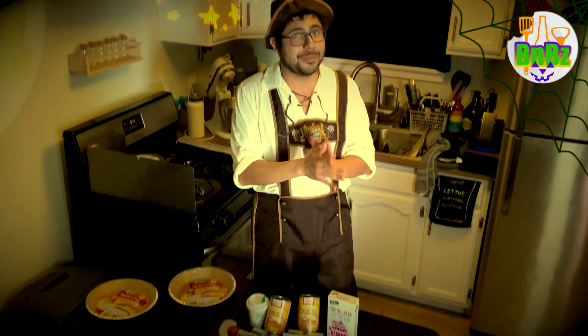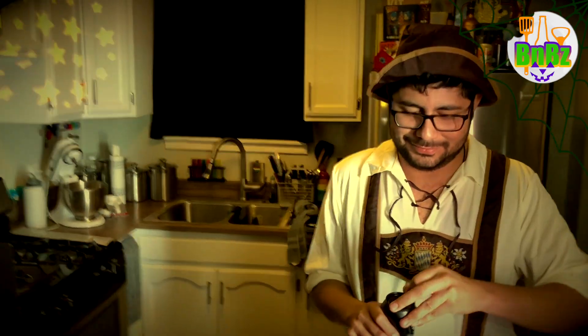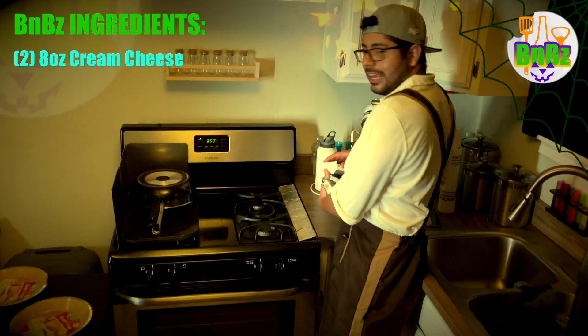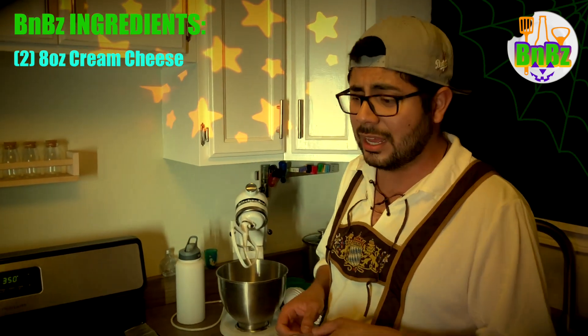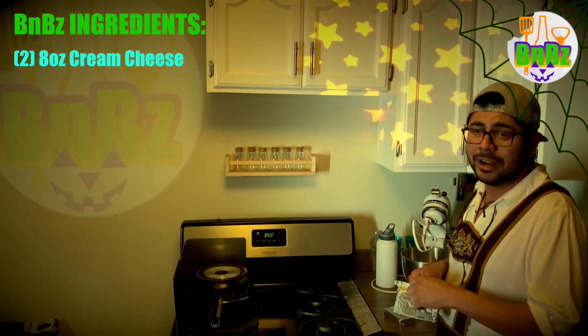It's super simple and so good. Hope you guys are excited. Alright guys, cheers! You're going to start by mixing two 8-ounce packages of cream cheese together in your KitchenAid mixer. If you don't have a KitchenAid mixer — just kidding, you can use a spatula. But I invested in this KitchenAid mixer so you're damn right I'm going to use it.